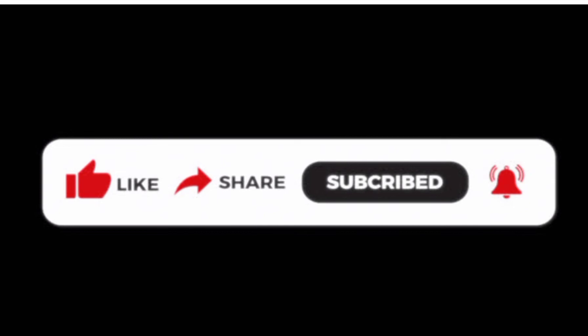Thank you guys for watching this video. Kindly subscribe to my channel, like, and also share my videos. Thank you so much for watching, and don't forget to hit the bell so you can get notifications. Thank you for watching.